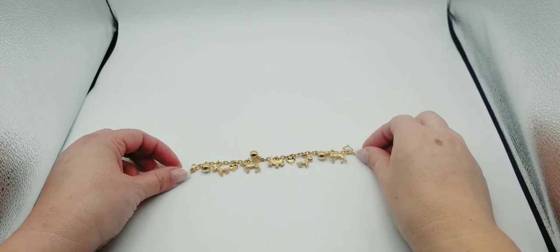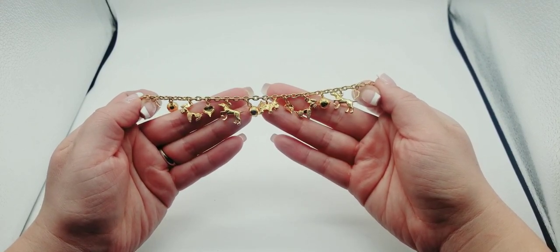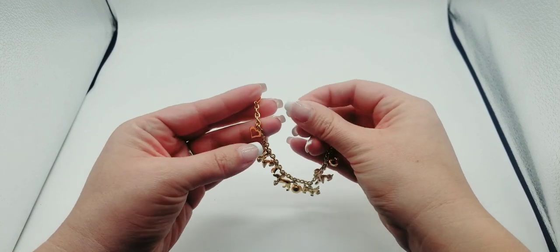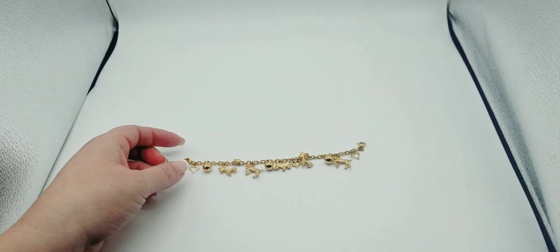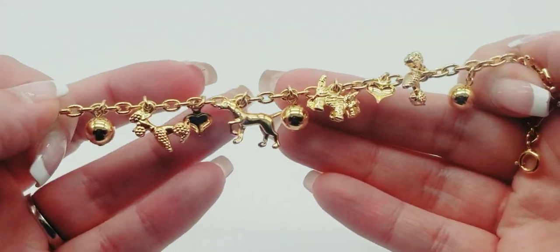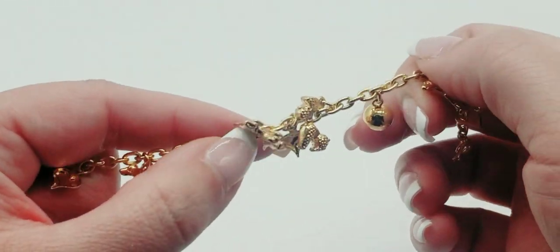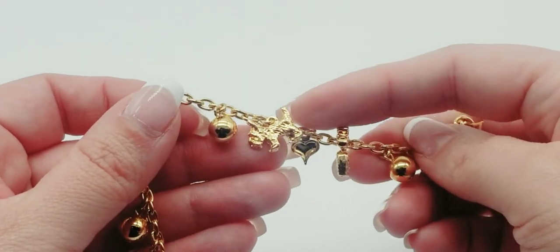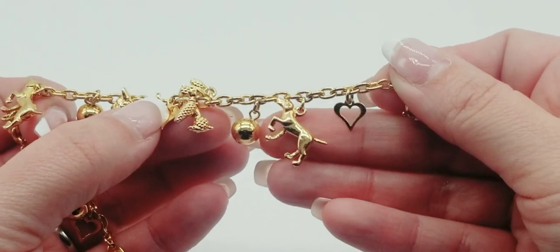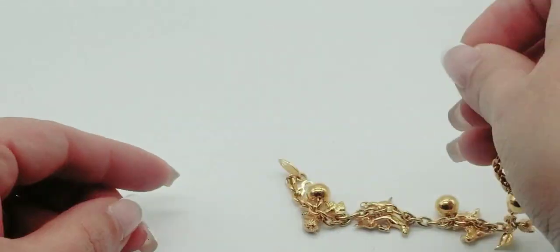I have this Trifari heart and doggy charm bracelet. This is so cute — the length is seven and a quarter, but you could always use one of the links to make it smaller. Look at how cute these charms are — we have a poodle, a Scotty dog, another poodle, and another one I can't identify. For this bracelet we'll do $15.